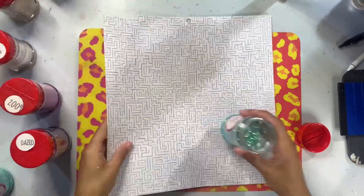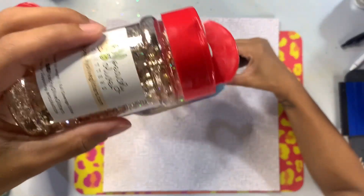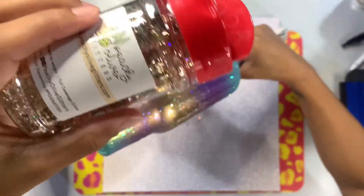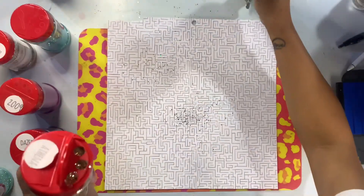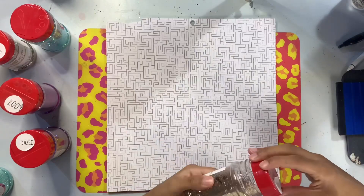Now that we've done all of our chunky glitters, it's time to go into our finer cuts. The way I like to do my layering when using multiple colors is to start with my chunkiest glitters to give myself kind of a blueprint of where I want everything to be, and then go in with my finer colors on top to really fill in all of the areas.